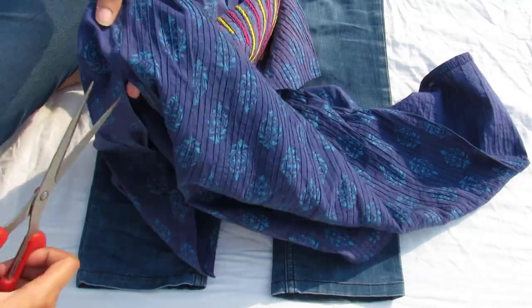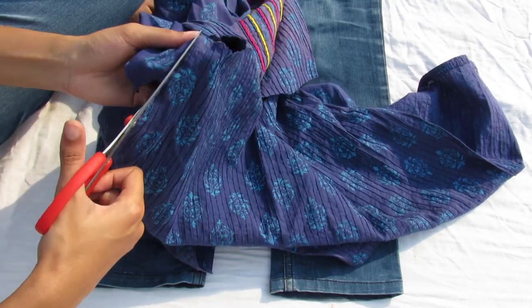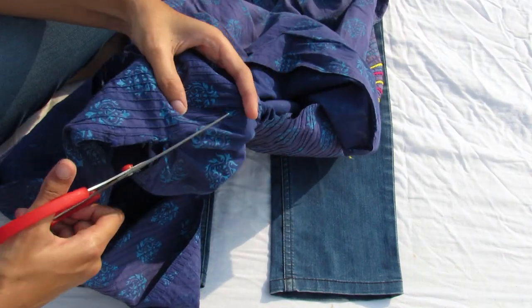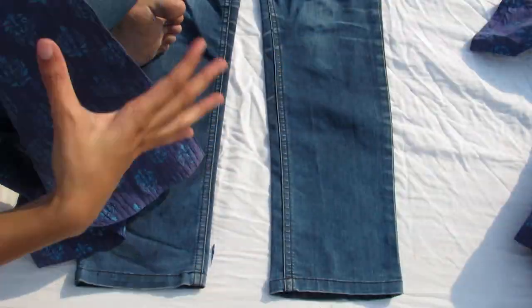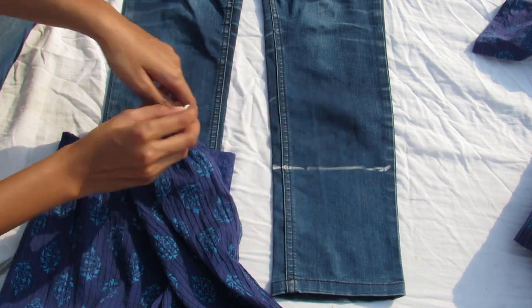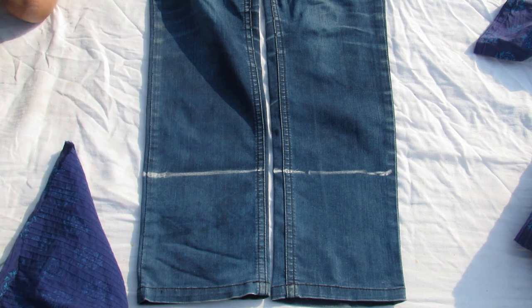Cut accordingly. Don't be scared that you have to cut it neatly — it's okay if you cut it like me in the messiest way, it's okay. Take the chalk and mark the desired length.